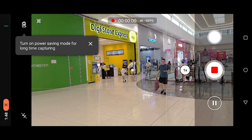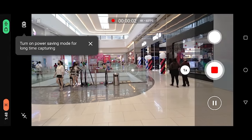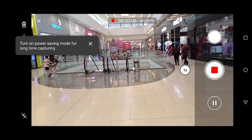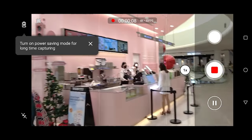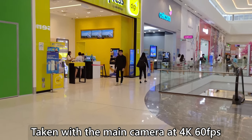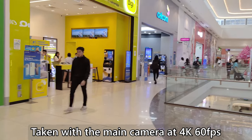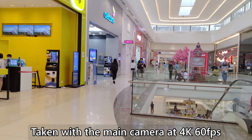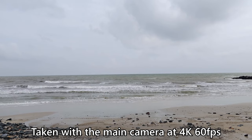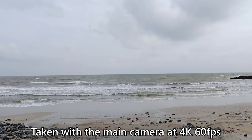You need to pay attention to the stabilization interface — there's a ball and ring indicator where the ball moves when the phone moves. Once it exits the ring, footage can't be properly stabilized. In my case, walking while filming means it won't stabilize properly, resulting in jitter. However, if standing still, the footage looks like it was shot on a tripod.